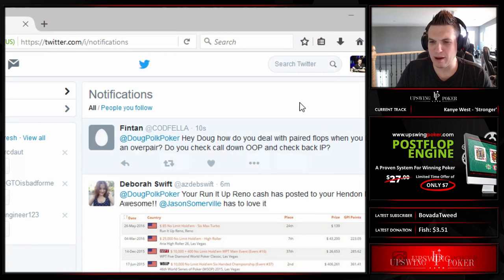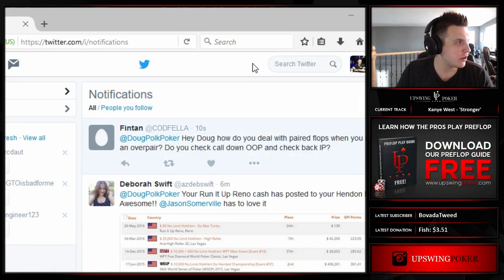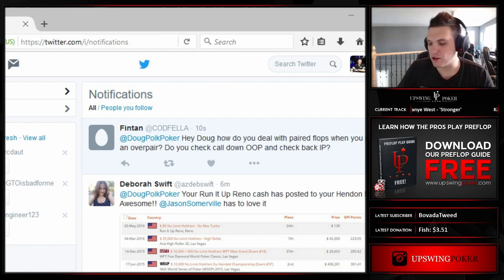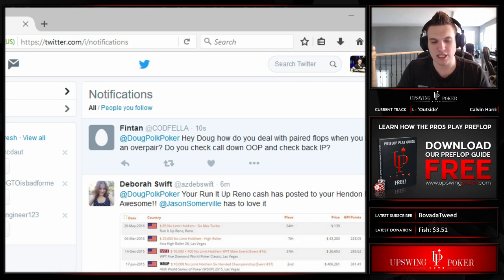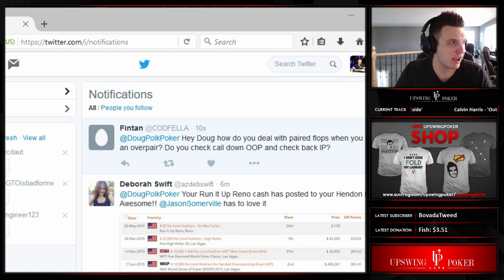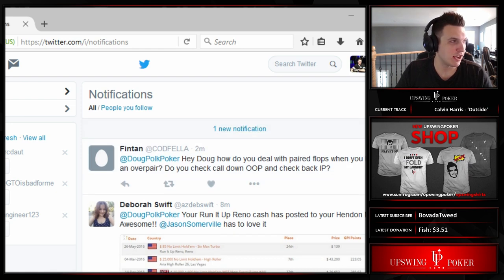How do you deal with paired flops when you have an overpair? You can check or bet in position. I generally like to bet really small, because on paired flops your opponent either has three of a kind, the other pair, or they have nothing. Small bets are very good in that spot because if they have nothing, you kind of force them to fold. Or if they do call, they have to call with a lot of super weak hands. So I'd recommend with overpairs generally leaning towards a very small sizing.